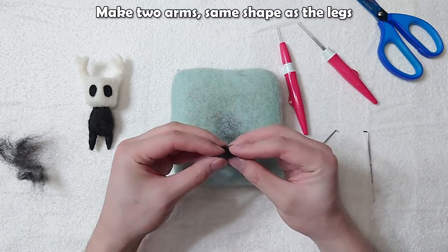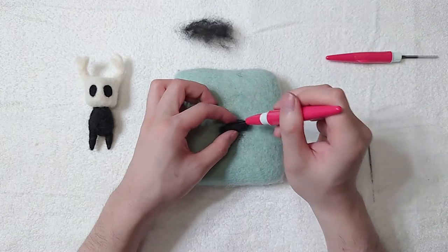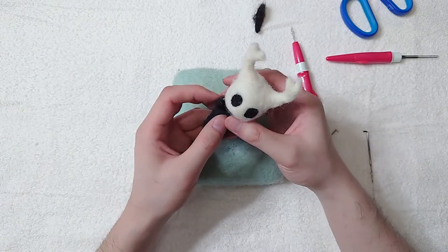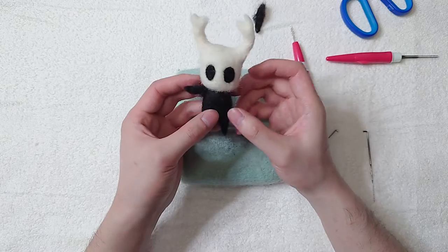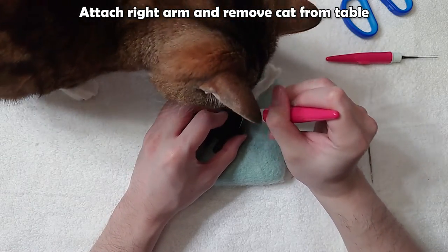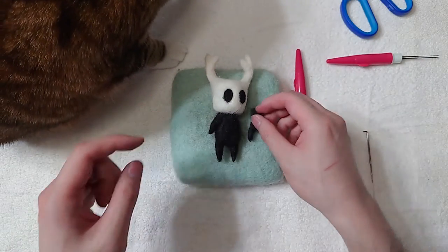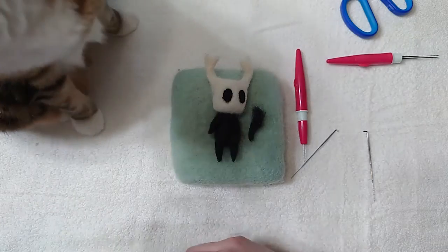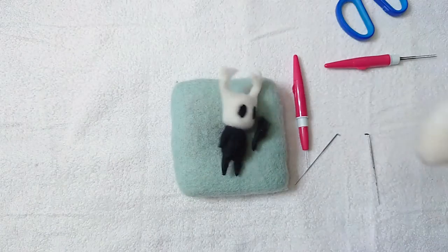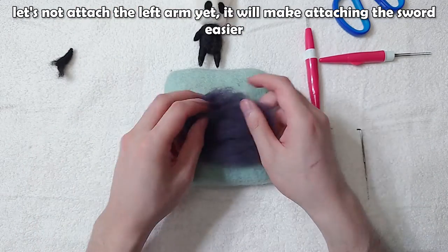Make two arms — same shape as the legs. Attach the right arm and remove cat from table. Let's not attach the left arm yet; it will make attaching the sword easier.